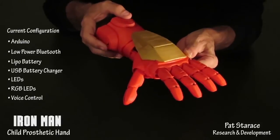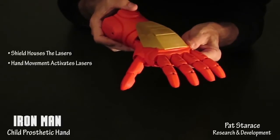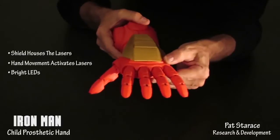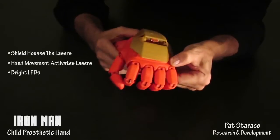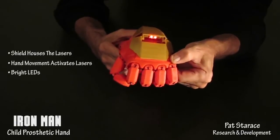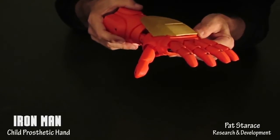It can even be voice controlled as you'll see in a future video. The shield houses the lasers and is activated when the hand is bent down. Fire lasers. Lasers off. Fire lasers. Lasers off. Of course we could have put in real lasers, but this is for kids.